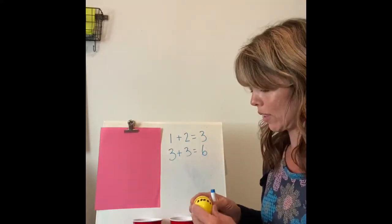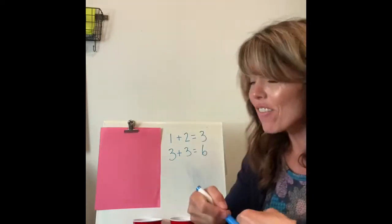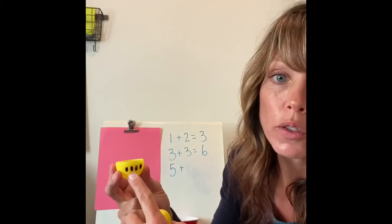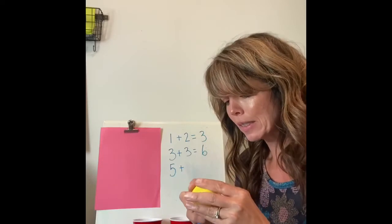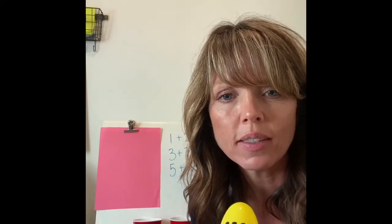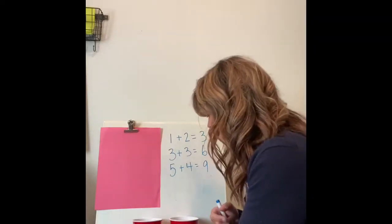This is going to be a big one! One, two, three, four, five dots on the top. And I got the other yellow — there's one, two, three, four on the bottom. Let's put it together and count them all up: one, two, three, four, five, six, seven, eight, nine. Five plus four equals nine!